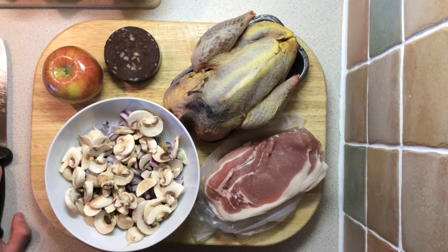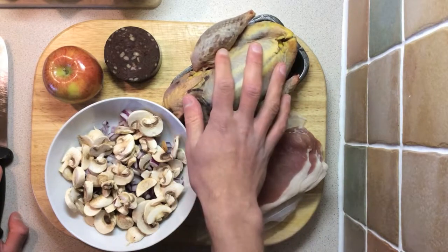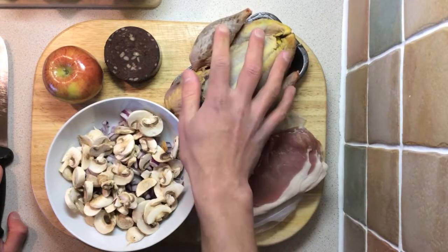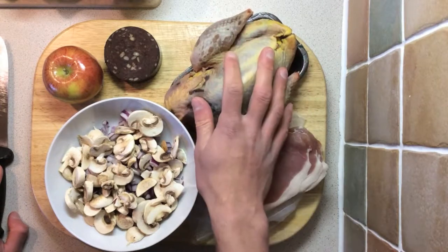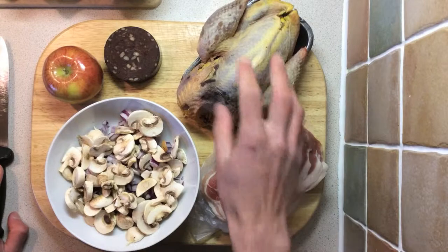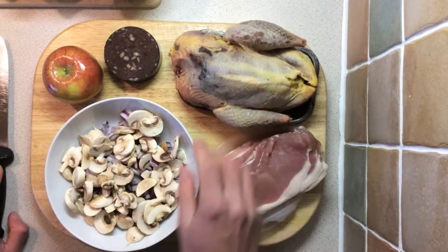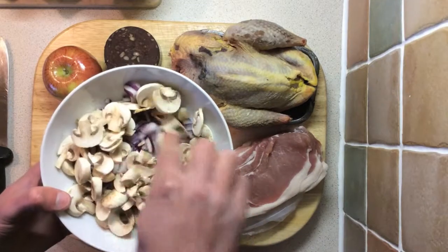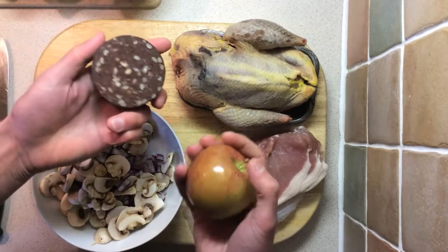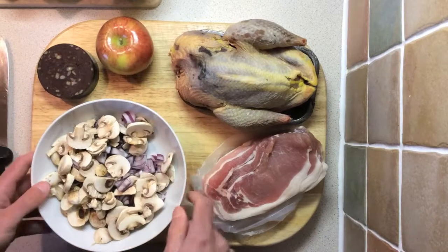Hello and welcome back to another video. Today we're going to be prepping some pheasant. We're just coming to the tail end of the game season here in the UK, so this is probably going to be the last of the pheasants we get this season. I thought I would try a new recipe out and share it with you guys. We're going to stuff it with some red onion, mushrooms, apple, some black pudding, and some bacon.